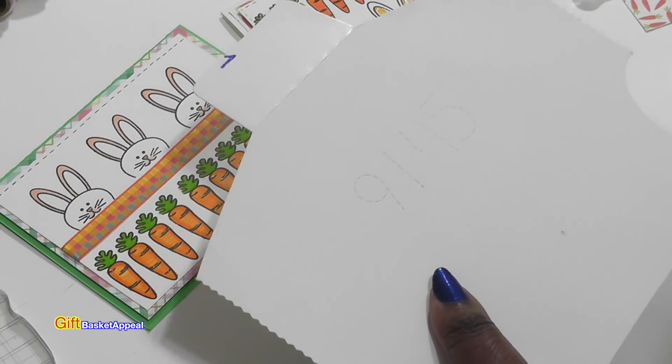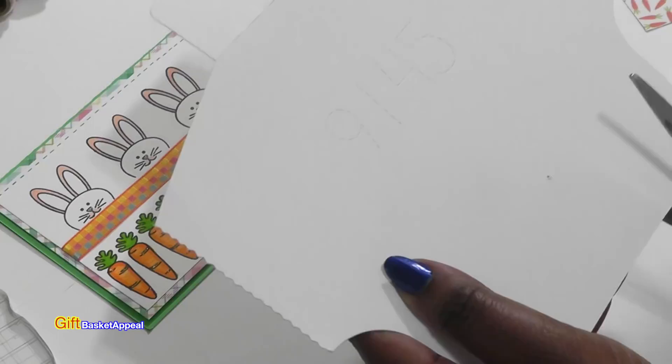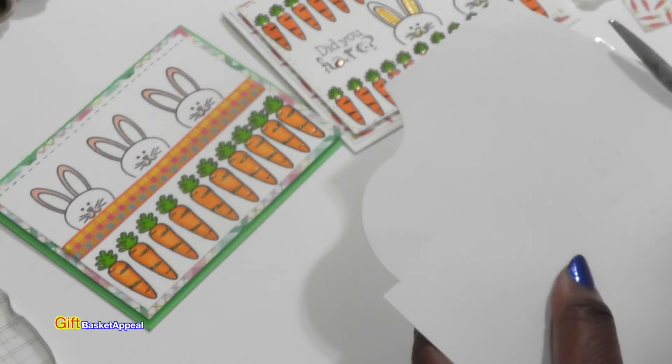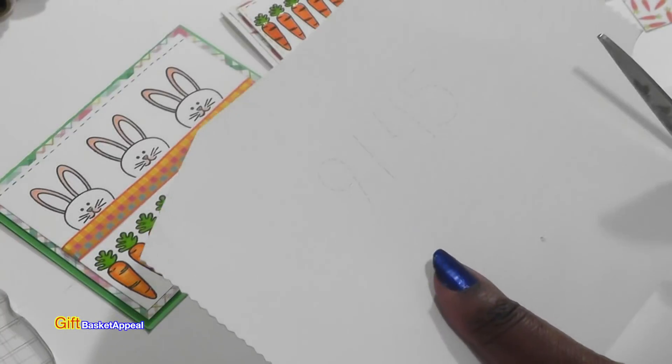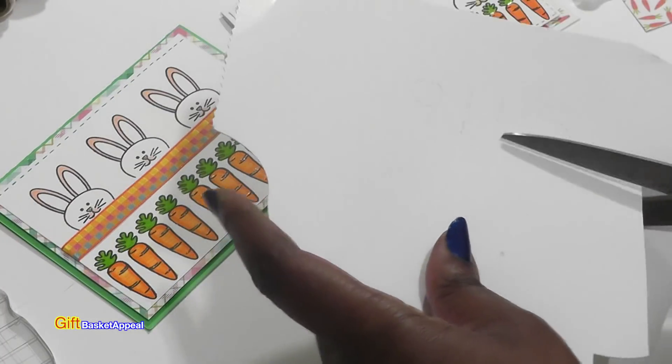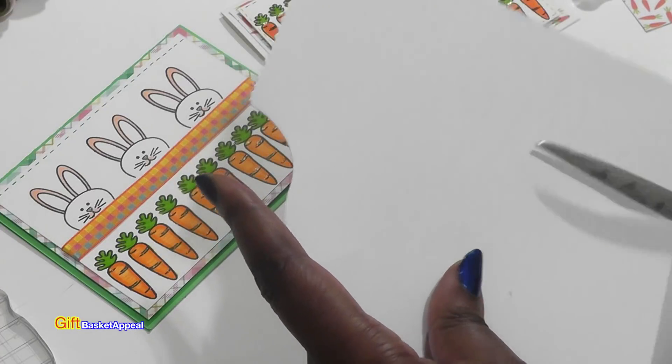There's really no particular size that I'm going to be making these tags. I'm just going to have fun with it and kind of go with the flow. I love to use my scraps wherever I can, and this is the perfect opportunity.